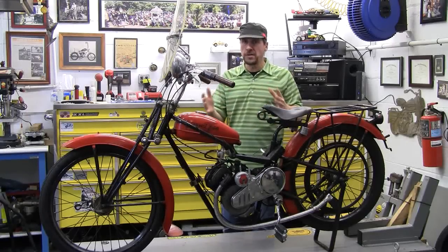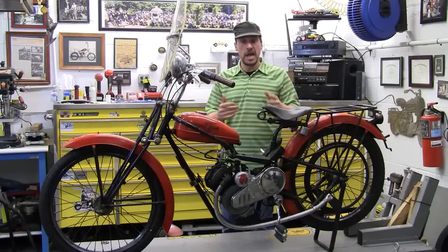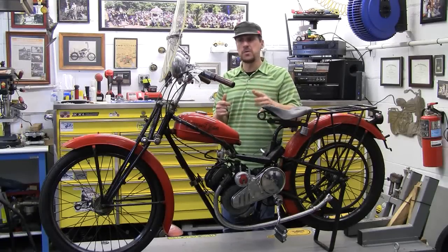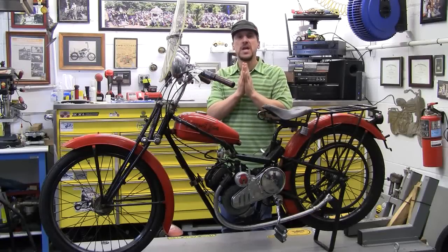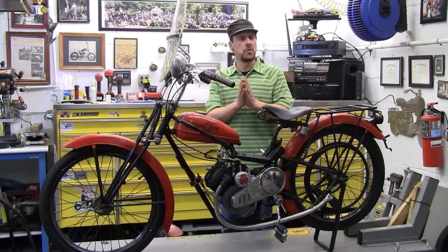The Coachworks made all different kinds of frames back in the day, and they particularly made this style bike. It was really, really cool. They did some things that I wish Whizzer and Schwinn and Roadmaster would have done.